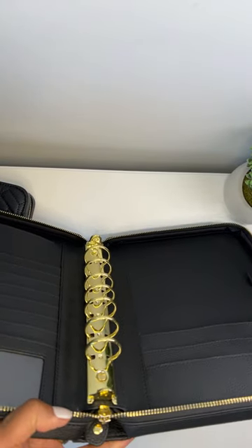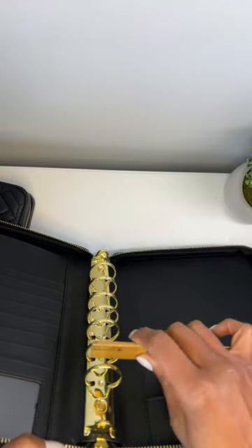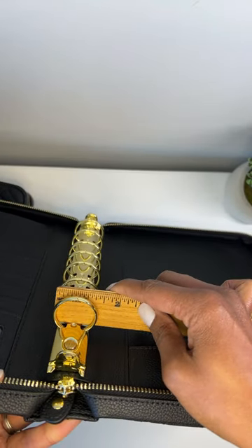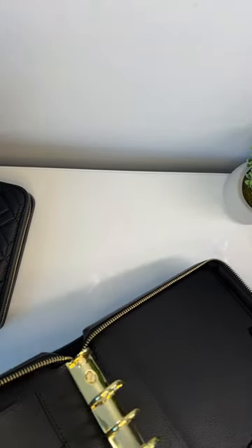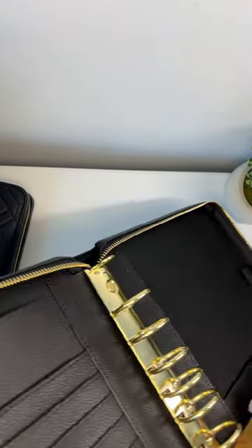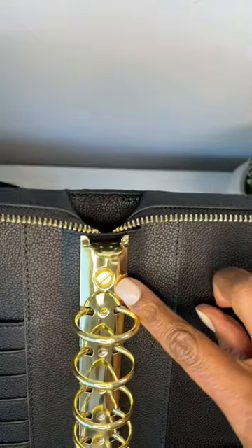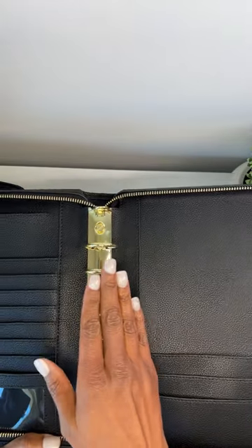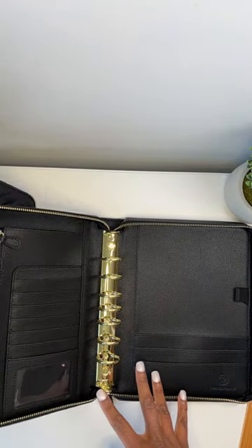If you ask a question and I don't get to it, you can put it in the chat or email me at tanya@tanyaplans.com. The rings in the classic size are 1.25 inches, and these rings are removable. So if for some reason they wear out, they can be replaced — and I sell replacement rings in my shop. That's a great investment feature that a lot of planner binders don't offer.